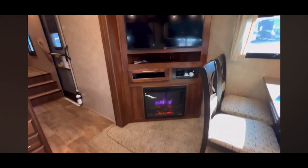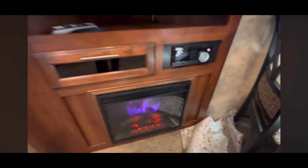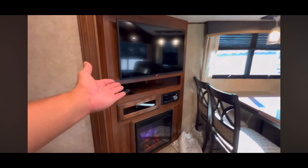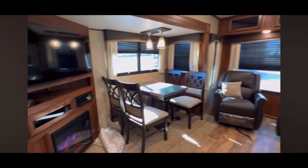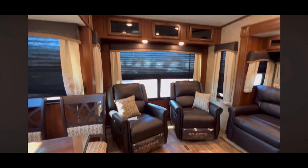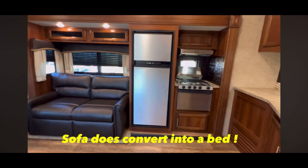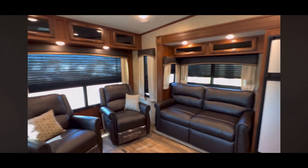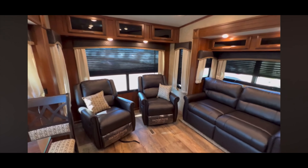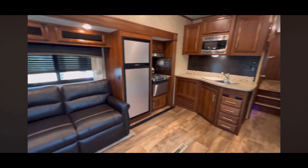That table does extend and we do have four chairs. Stereo, TV. We got Thomas Payne reclining seats in the back. The AC unit just turned on — somebody had turned on the fireplace, so it's a bit hot in here. We're only plugged into the dealership at a 110 outlet, so we don't want to blow any breakers.